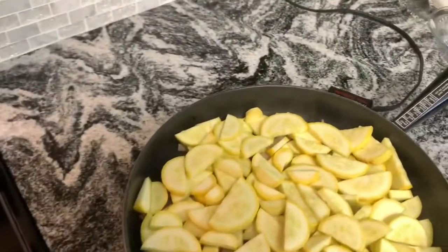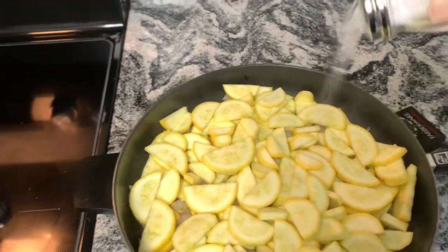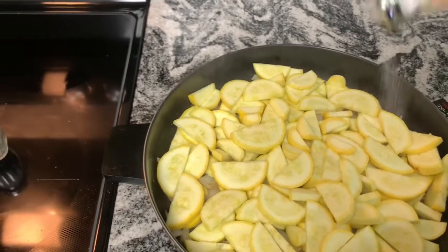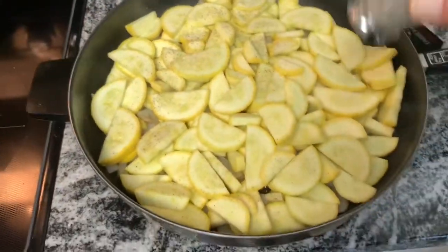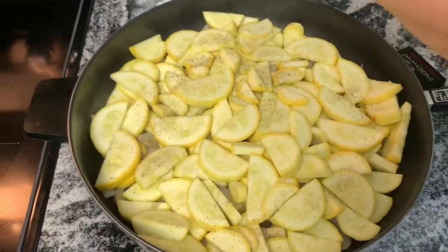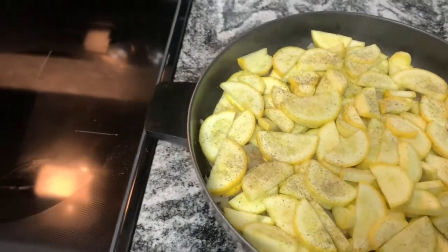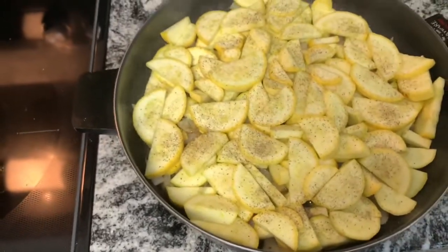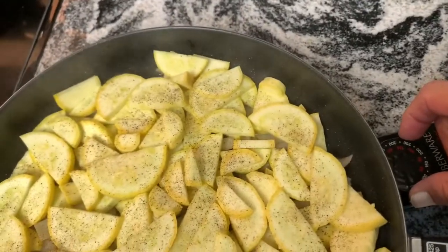Now we want to add a little bit of salt to this — that squash is going to need some salt. This salt is going to help draw out the moisture in that squash. And we'll go ahead and add in some pepper as well. That looks great.